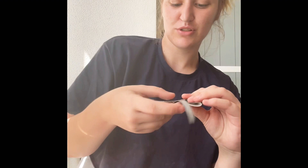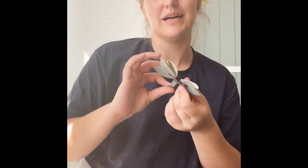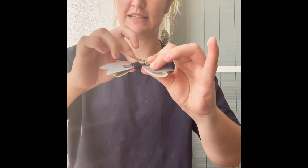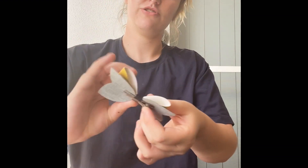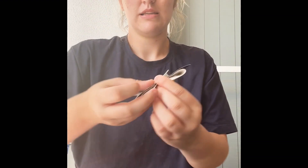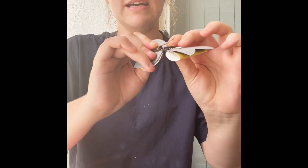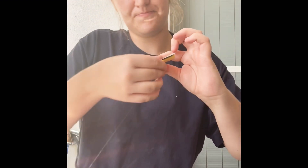We want to secure the clip, so we glue the little piece and you want it to sit onto the back, then just hold it a little bit.